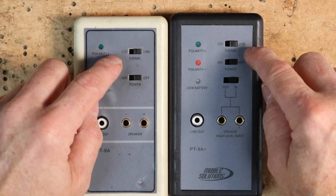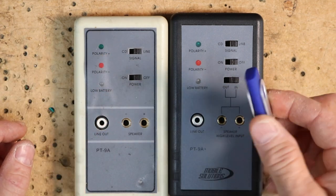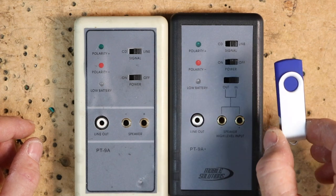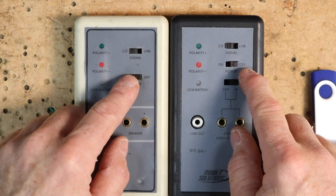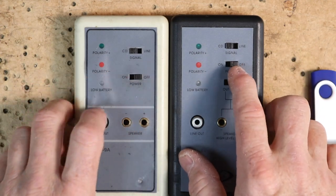On the top of the unit there's a switch that says CD or line. The older unit came with a test CD; this one comes with the thumb drive. If you're going to be using this in conjunction with the thumb drive, you would select CD. There's also a power on and off switch — make sure it's in the off position when not in use because it will eat the battery dead if left on.